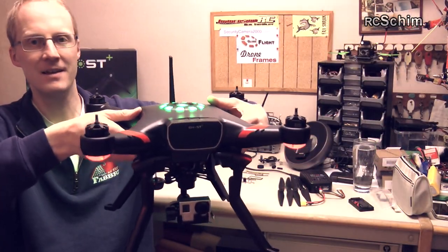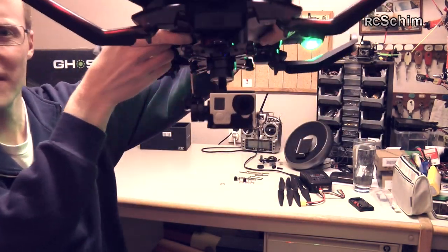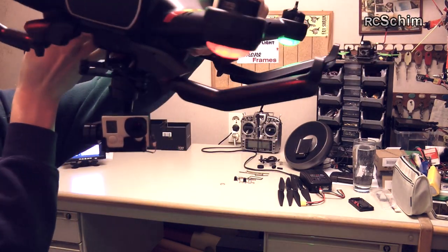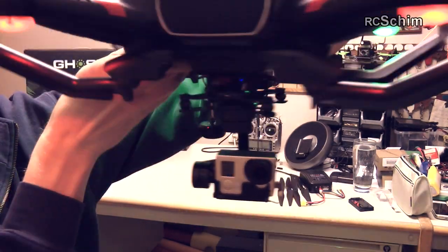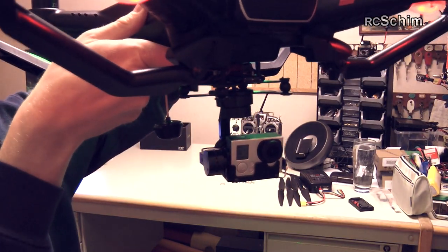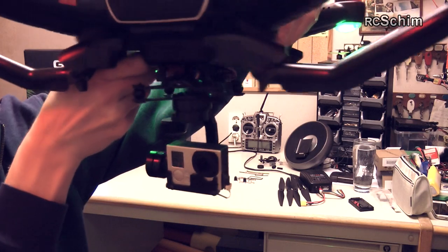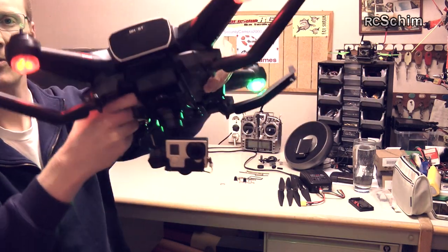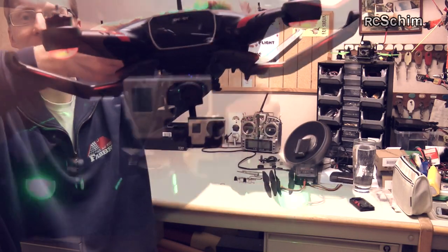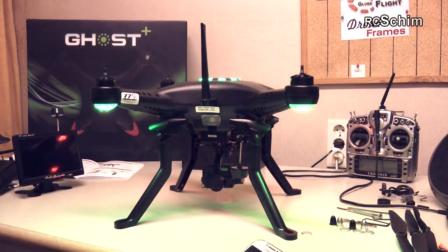Let's see the landing gear retract — very nice. Now the camera is completely free, and as it's a 3-axis gimbal, I can yaw around. It only moves slowly in line with the copter's nose heading. This is really beneficial when flying in wind and getting gusts — the camera will stay very stable. Landing gear down — very nice.